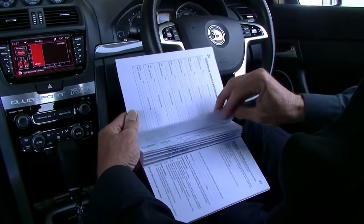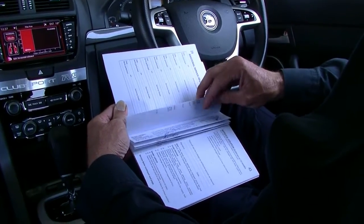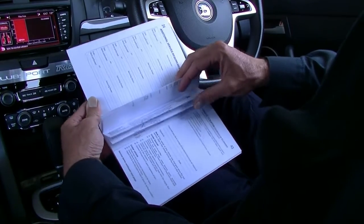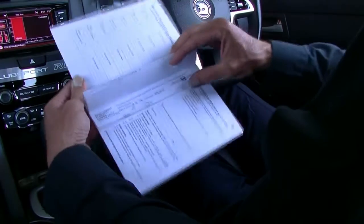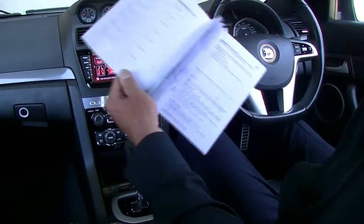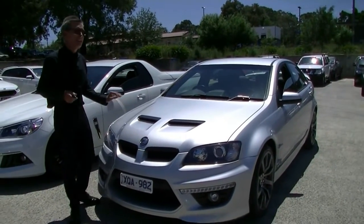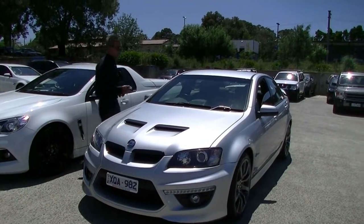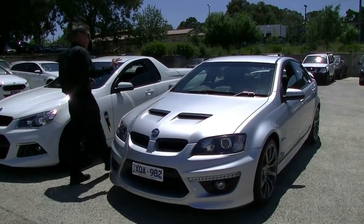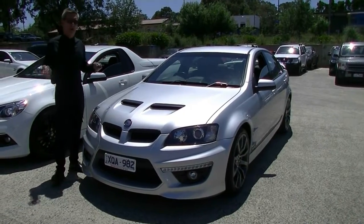Last but not least, let's have a look at the service history. HSV, Walkinshaw, or Holden serviced — it's always been at a factory dealer for service. Walkinshaws have done the majority of the servicing, which is even better, because if you want someone to be servicing a performance car, these are the people to be doing it. Full service history, and you can see it in the appearance of the car inside and out. In summary, probably one of the nicest 2010 HSV Club Sport R8s that you'll see. A few things surprised me being a 2010 — it does have navigation, does have the bimodal exhaust, only done 90,000 kilometres, and perfect service history. Really impressive motor car.